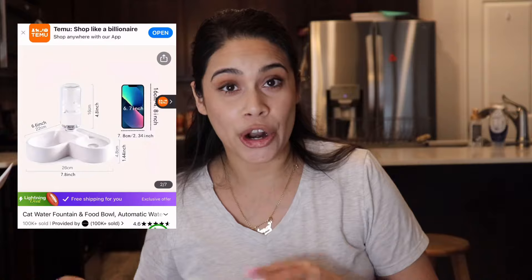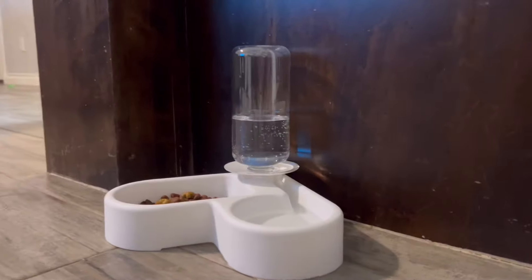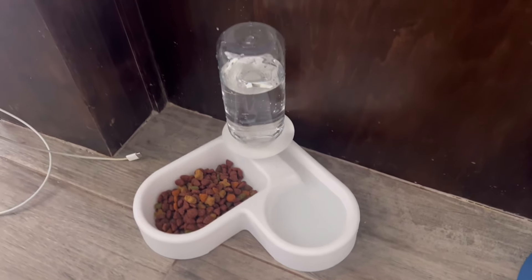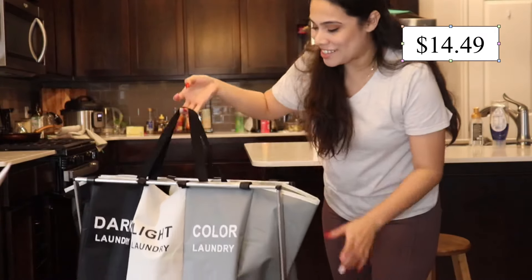The next one is the pet water fountain — it looks like a heart to me. My dogs looked so cute drinking from it at first they were confused because as the water is consumed, the bottle refills it. I don't have to refill their bowls constantly since my dogs drink a lot of water throughout the day. My dog Teddy used to splash water everywhere, but this gives them the right amount as they go. It's cute, keeps things tidy, and it was only five dollars and 39 cents.